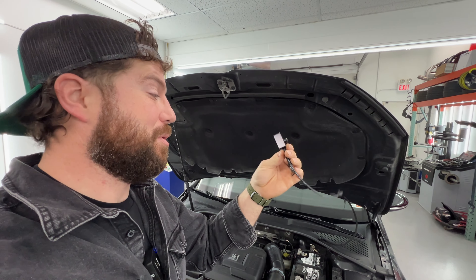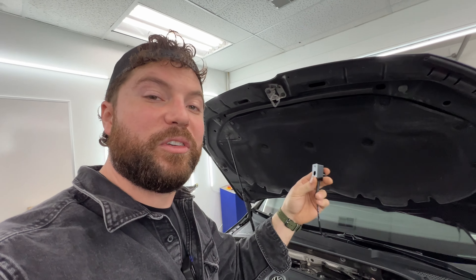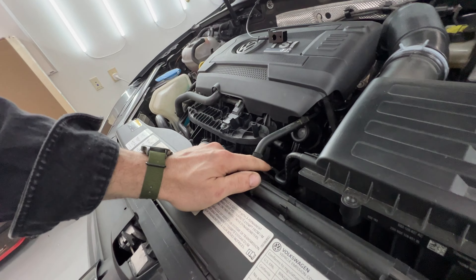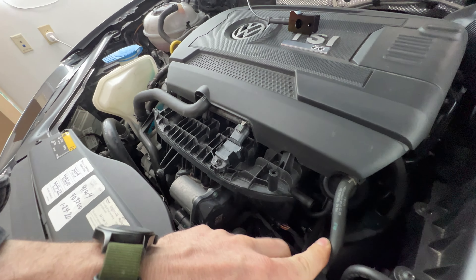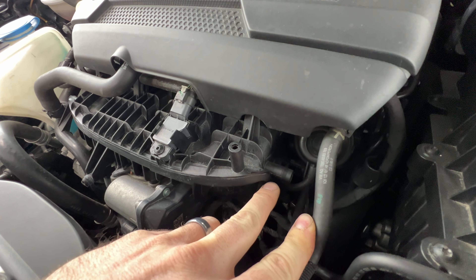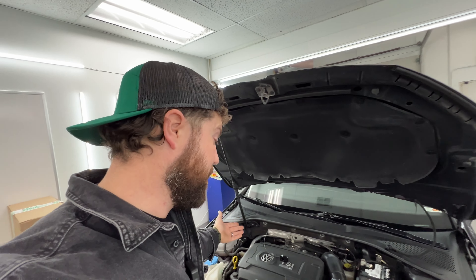This is an OEM-plus part that we can add to the intake, and at any time if you decide you want to return your car to stock or take this off for some reason, you can do so. It's 100% reversible, just like our gauges. The other style BoostTap that requires you to punch a hole out on the side of your intake is not reversible. Once you punch that out, you can never unpunch that hole.